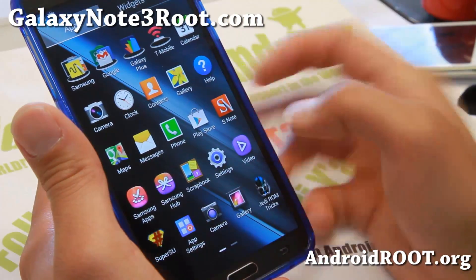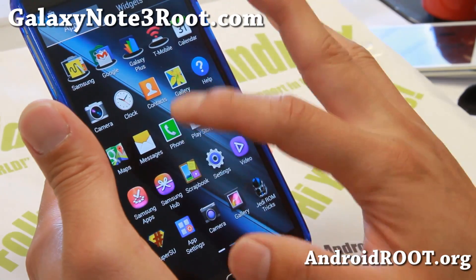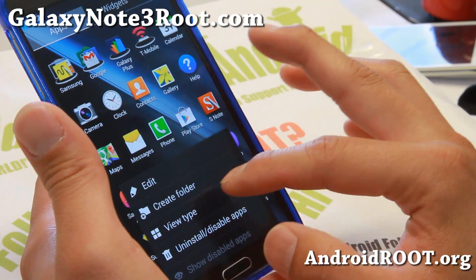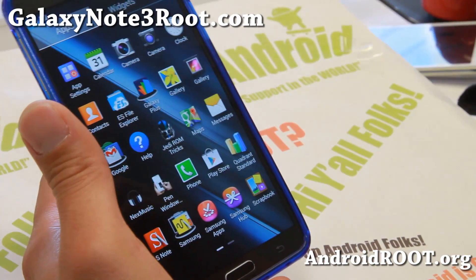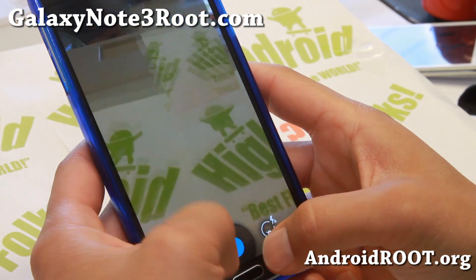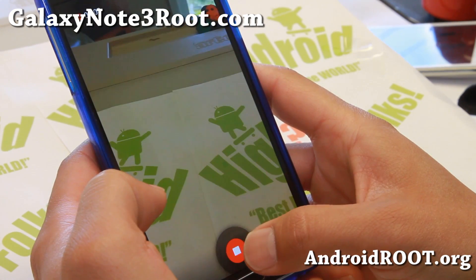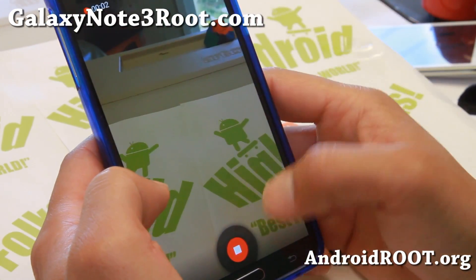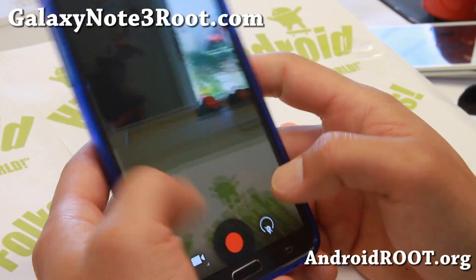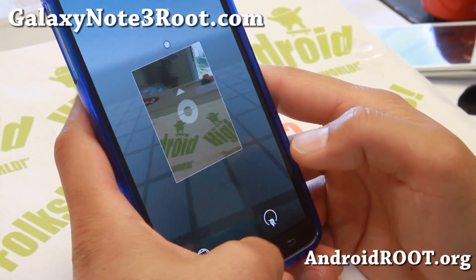Also a 5x5 app drawer. And you will notice you get two cameras. Let me go ahead and make it alphabetized. You get two cameras working out of the box flawlessly. You get the Android 4.3 camera, which you can use to record videos and also do photos. Everything working flawless out of the box, so that is nice.